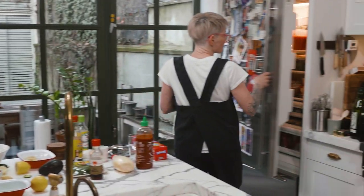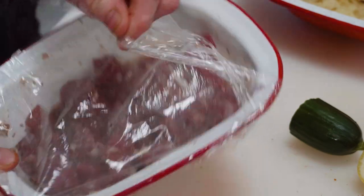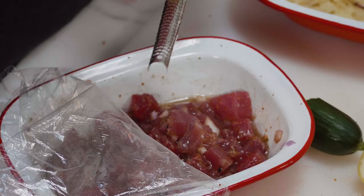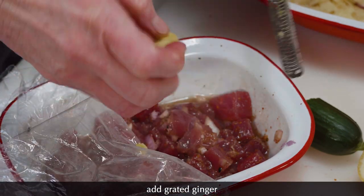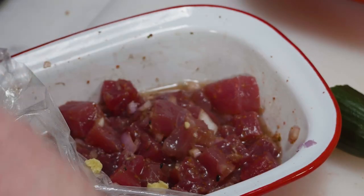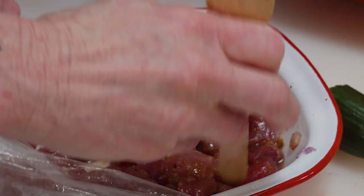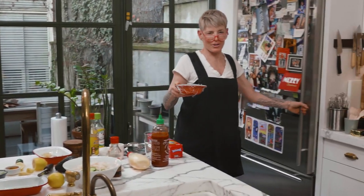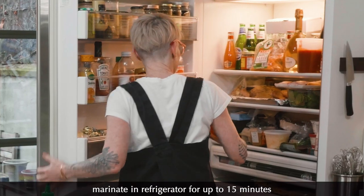I wanted to grate some ginger in there. Sorry, I forgot the ginger. I'm going to put a little ginger in here, guys. Sometimes dinner parties, tonight we make mistakes — probably more than you know. Just grating a little bit of ginger into our actual fish part. It's like two hefty dollops. Beautiful. I guess one of the reasons why you want to marinate it in the fridge is so it's delightfully cold — it's nicely chilled.